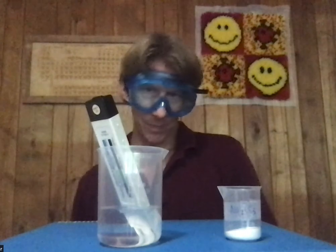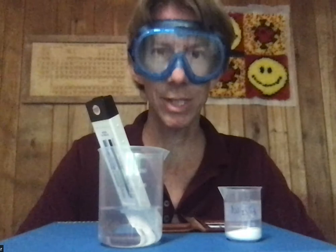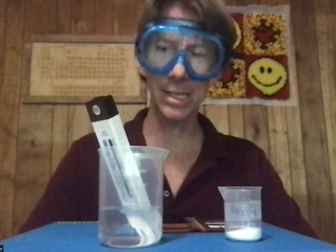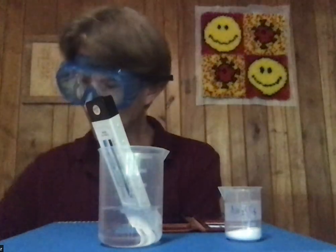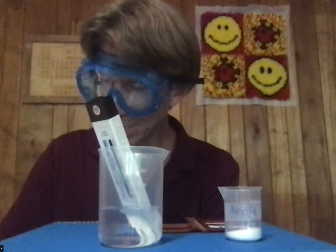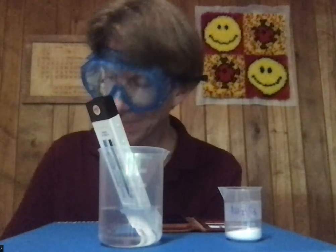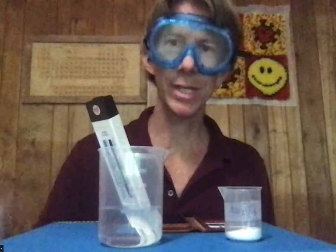I'm going to use my phone as a timer — stopwatch reset. You're supposed to record temperature every 30 seconds, or as close as possible to that. I'm going to set up my table ahead of time with 0, 30, 60, 90, 120, 180, etc., so my table will be ready. I've got my piece of paper with my data right here.